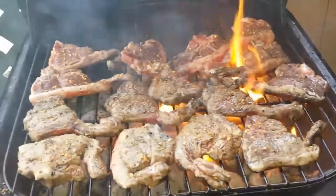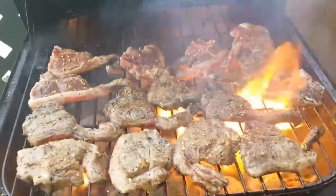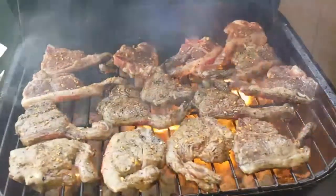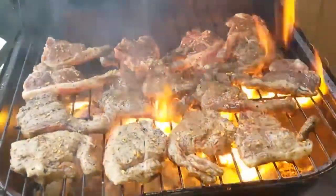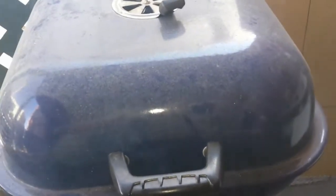Lamb cutlets — sorry I haven't been cooking lately. Flame grilled, might have to calm that down a bit. Close the lid, gets rid of the flames.